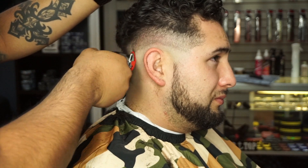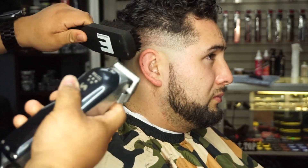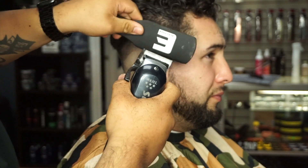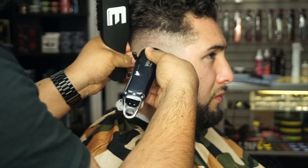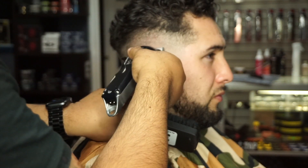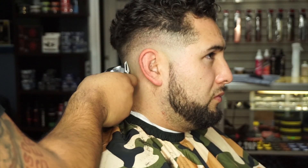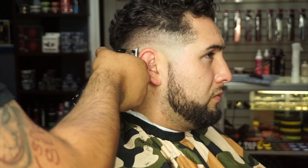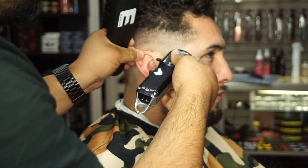A lot of the time you'll see me go over it again and again because fades — it's a lot of work, you have to go over it a few times. Right here I have my zero. I like to leave the bottom for last because I feel like I blend better that way. I used to start from the bottom and fade up, but I didn't like that at all. Starting this way, it's all a lot more even and it helps me not go too high because I know where to stop.